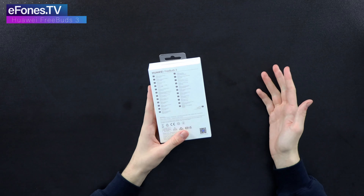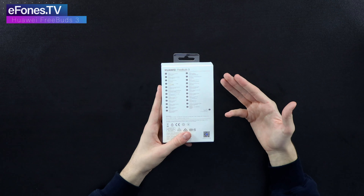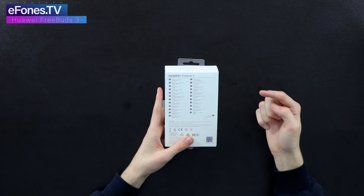Rather than making a different box for every country they ship these to, they've basically put what the device has on the back. So if you look here, we've got the English description right at the top.